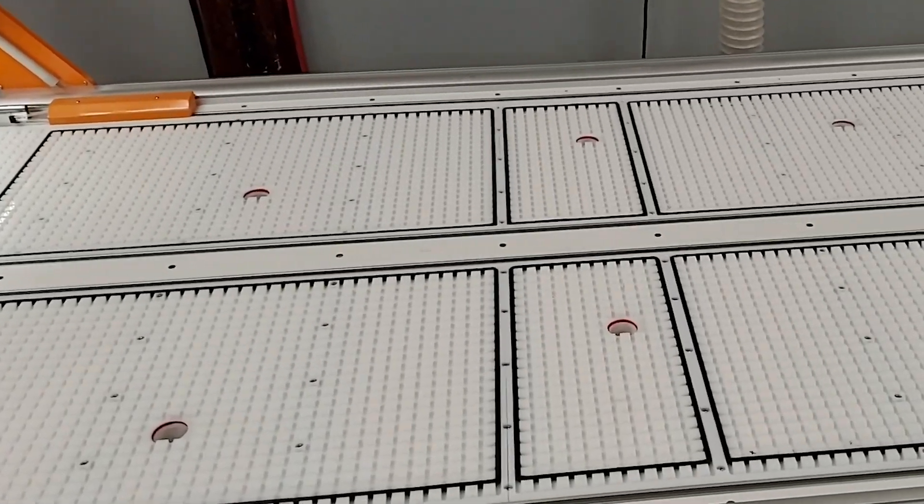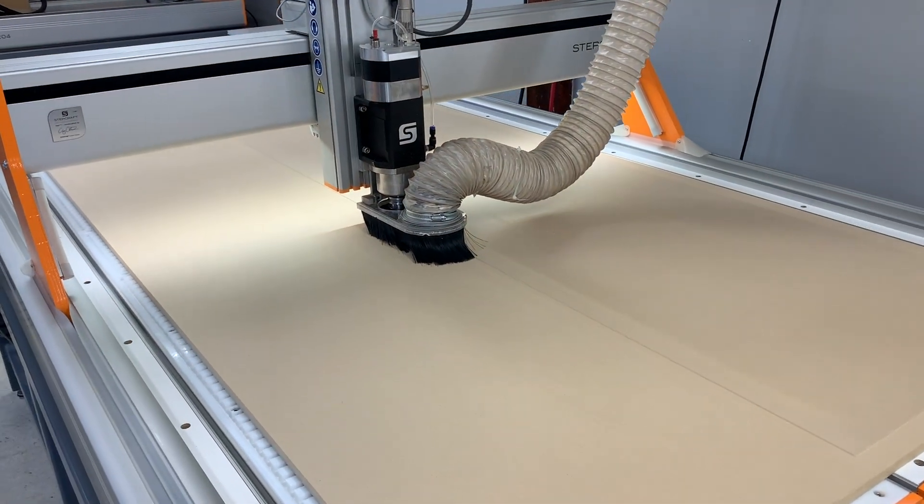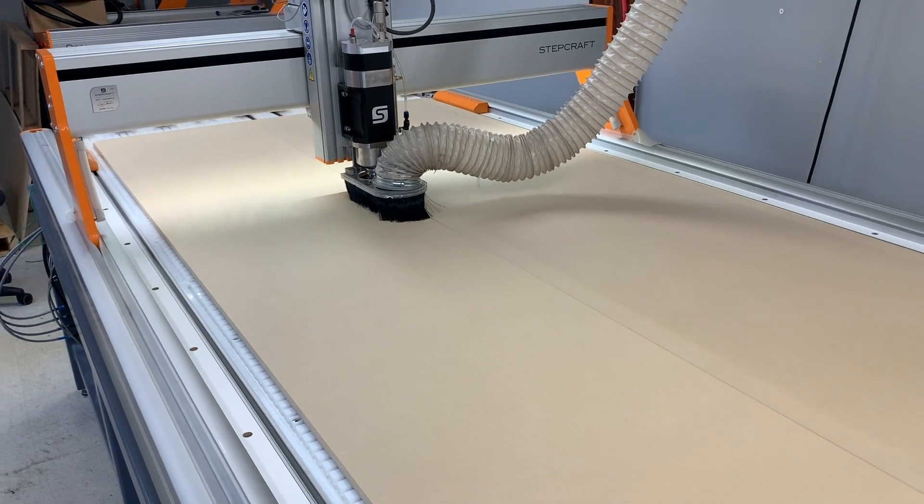The right center panel is removable for future accessories that require uninterrupted vertical access below the table, such as when cutting dovetails. You can use any combination of vacuum zones at one time, or you can use all six when processing full 4 by 8 sheet stock.